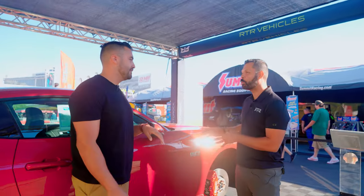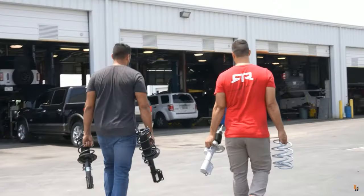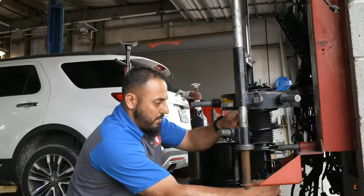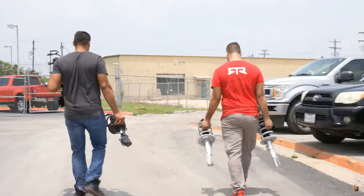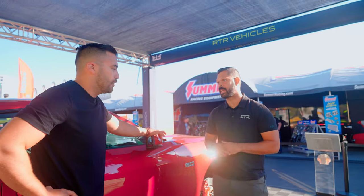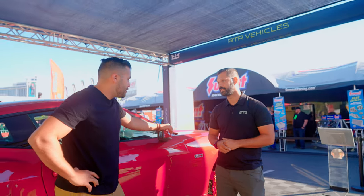Last time we made the mistake of doing suspension on day two after we were good and tired. We're going to knock that out first thing today. We're going to start up front getting the shock in here, and then the sway bar, moving onto the back and knock it out there. Let's get started.